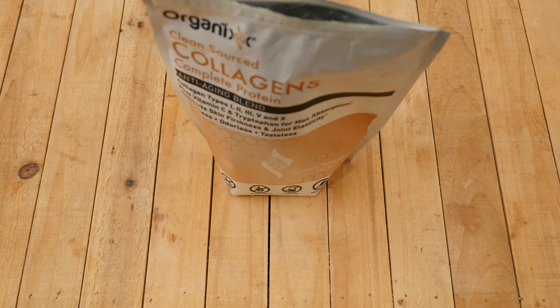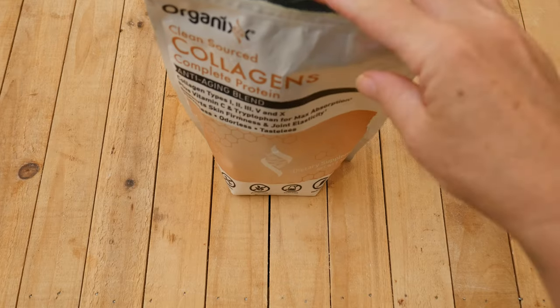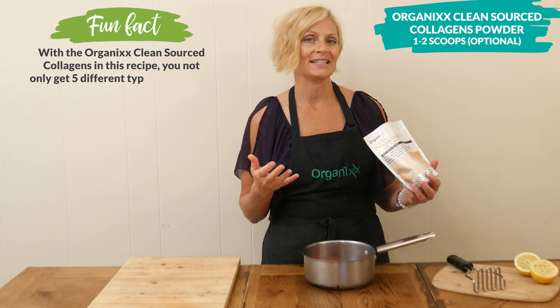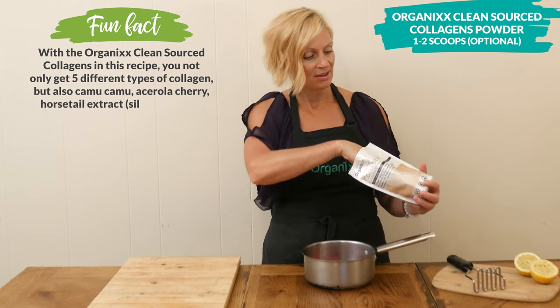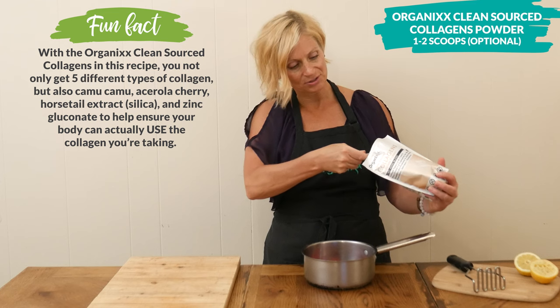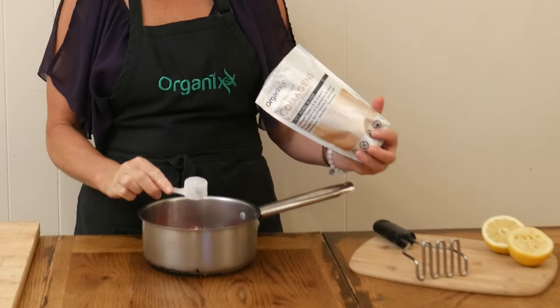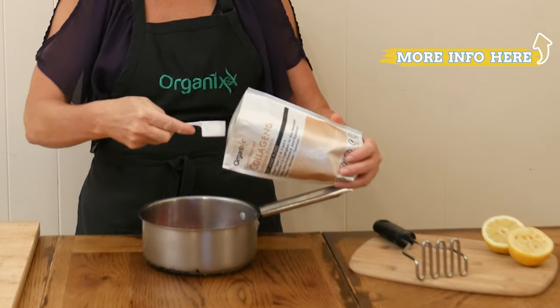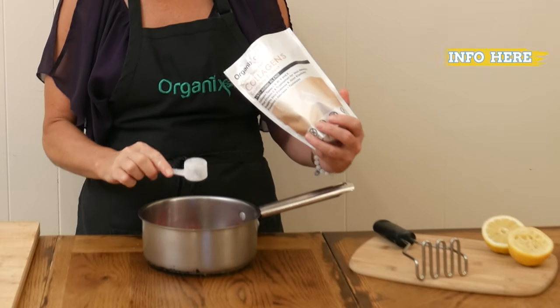This last ingredient is optional. I'm going to add in one to two scoops of our Clean Sourced Collagens Powder, which is great for your joints, skin, and digestive health. I'm right to the very bottom of my bag, so I'm going to scrape as much as I can out of here. I use this all the time — I absolutely love it.